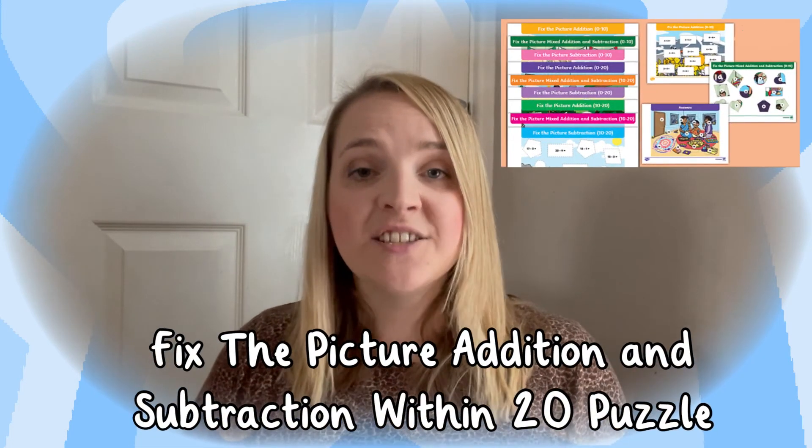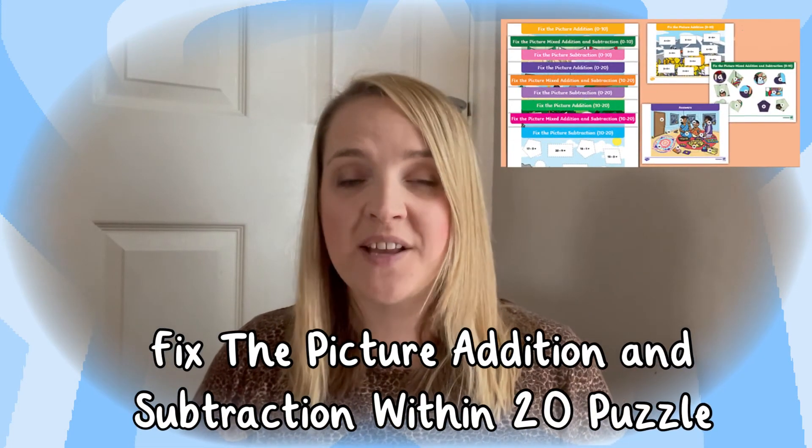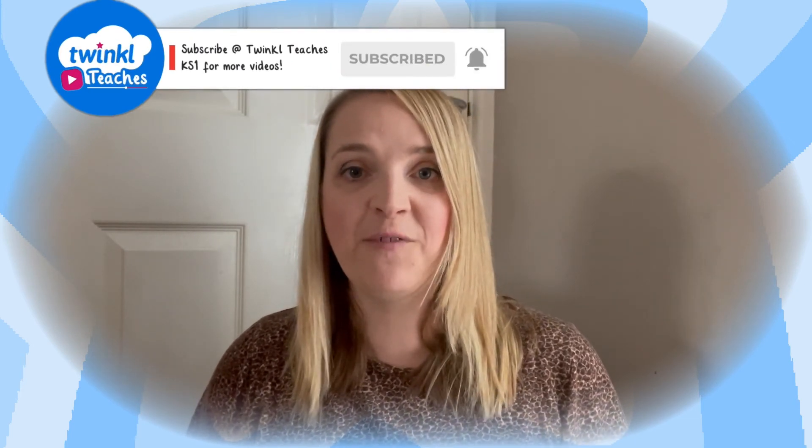I hope you enjoyed taking a look at this Fix the Picture Subtraction and Addition Within 20 Worksheets. Remember to go and check out some of our other lovely resources on the Twinkle website, and don't forget to subscribe to our Key Stage 1 YouTube channel for more great content. I'll see you next time! Bye!